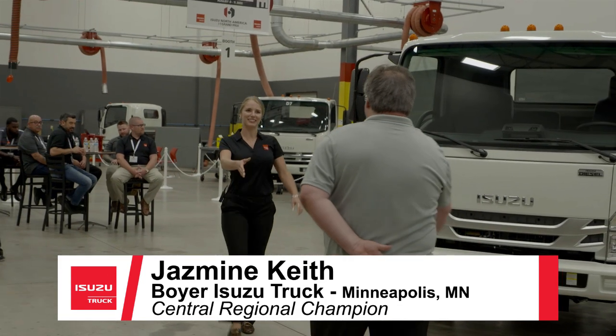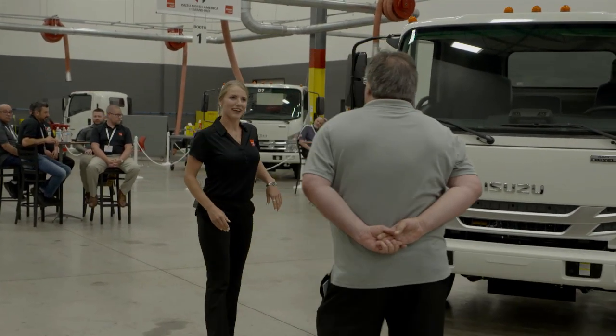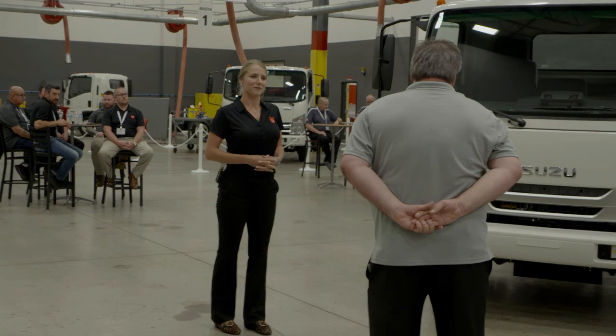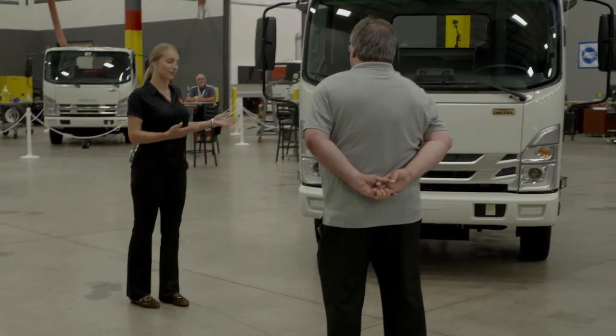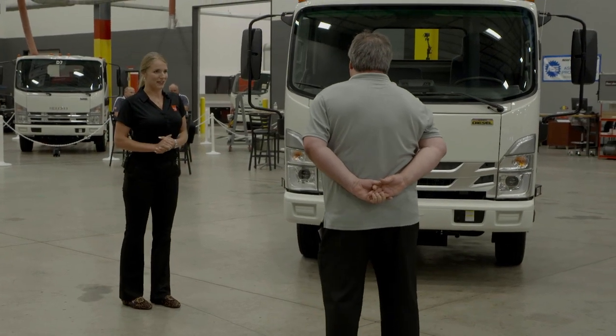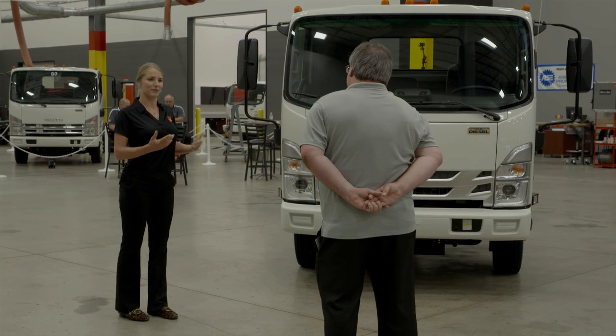How's it going, my name is Jasmine, thanks for coming in today. I understand you own a construction company, you run F550s, and you're looking for an alternative as you get some work inside the city. I would love to show you why the Isuzu is going to work really well for your business.